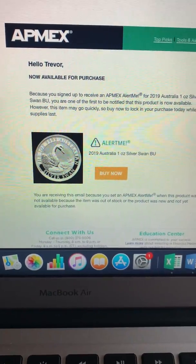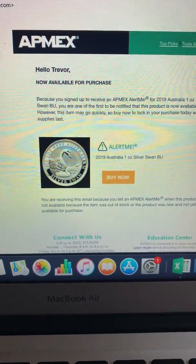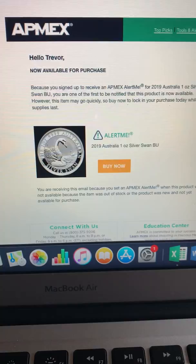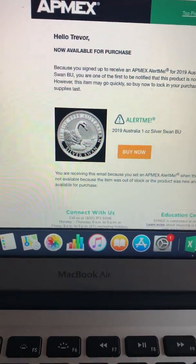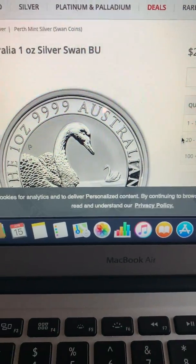Hey guys, Silvers SS here again. I just got the notification of the new 2019 1-ounce Silver Swan BU. It probably just came in early this morning because it was new in my inbox. So let's have a look at it.